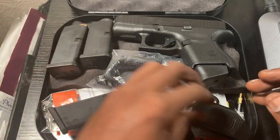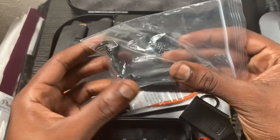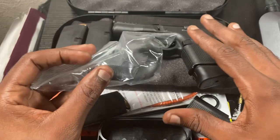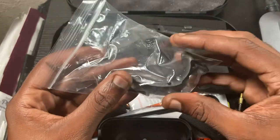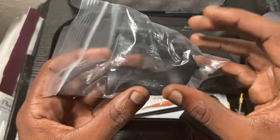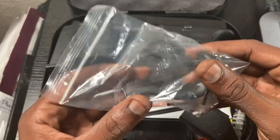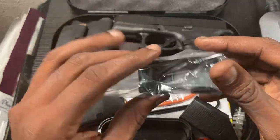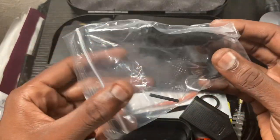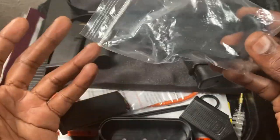As I said, it comes with back straps. It's supposed to come with four — I only got two, so I have to reach out to the company I bought the Glock from. You're supposed to get a medium with a beaver tail, a large with a beaver tail, a medium without a beaver tail, and a large without a beaver tail. I'm missing two of them, so I'll reach out and see if they'll send them — if not I'll just buy them, since Glock aftermarket parts are fairly inexpensive, like $15–$20.